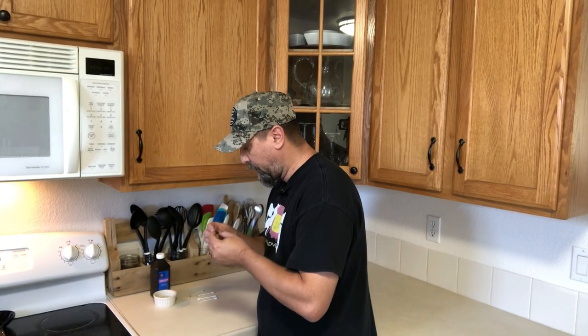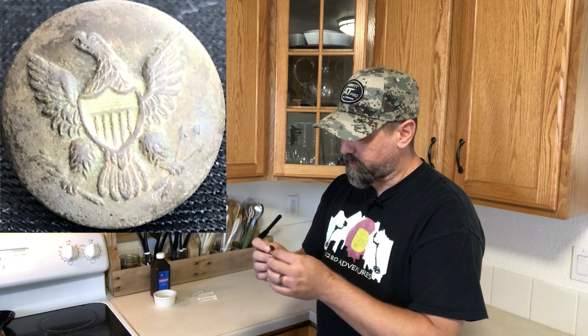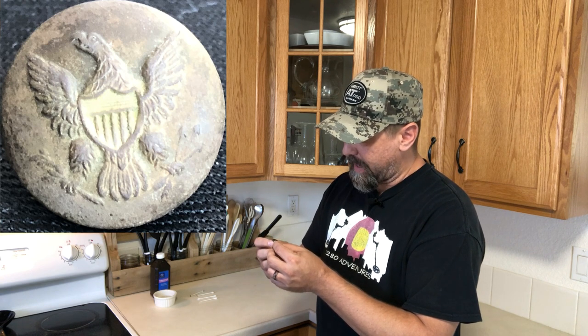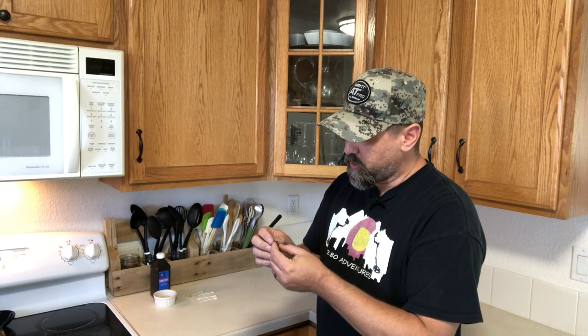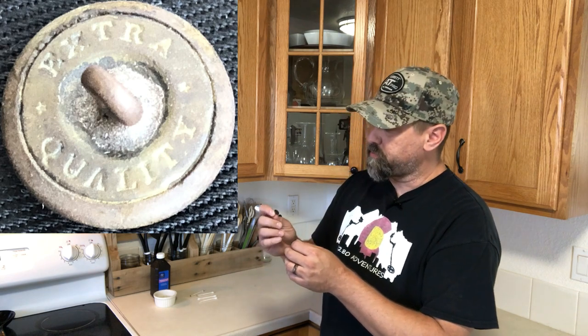Wow, that looks great. Once you get to the point that you like the way the details are showing on your button, there are a couple of options. You can leave it just like that — there's nothing wrong with having the button exposed completely. There's no gilt on this particular button, so I'm not going to do any other treatment. But as you can see, the details have really come out — the shield is beautiful, the wings look absolutely gorgeous. On the back, you can now see that this button says 'extra quality,' and that maker's mark will, through research, tell you exactly when it was made, who it was assigned to, and give you a pretty good date for when these buttons were in use.